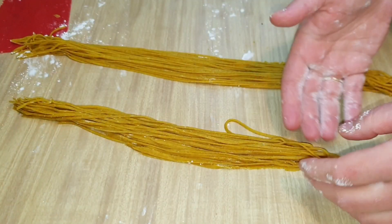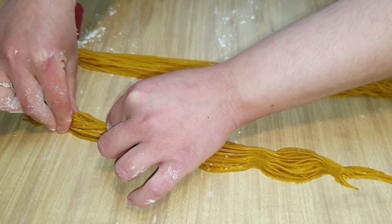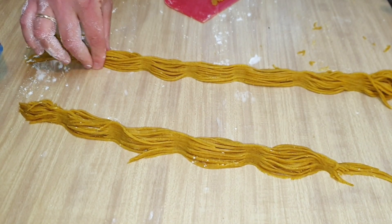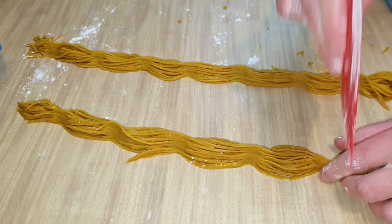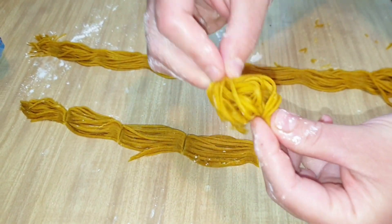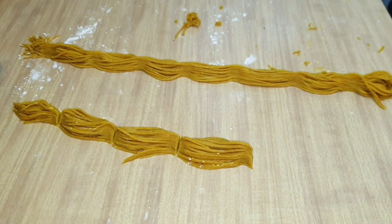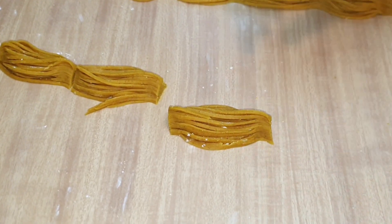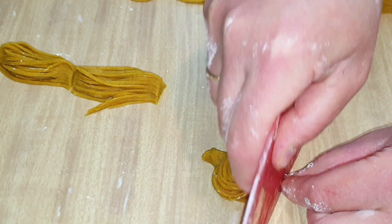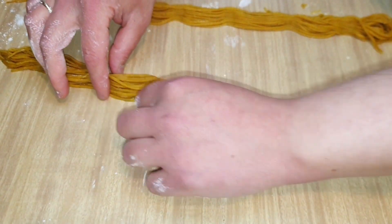Una vez listos los dos trozos, vamos a pellizcar para hacer nuestra forma. Pellizcamos muy bien para que no se abra a la hora de freír — es muy importante hacerlo con fuerza. Los enrollamos un poquito con la yema de los dedos para coger todos los hilos, cortamos con el cortador y damos estos movimientos para comprobar que no sale ningún hilo. Si sale alguno, lo quitamos. Finalmente cortamos las puntas para que no queden muy largas, y así vamos haciendo con todos.